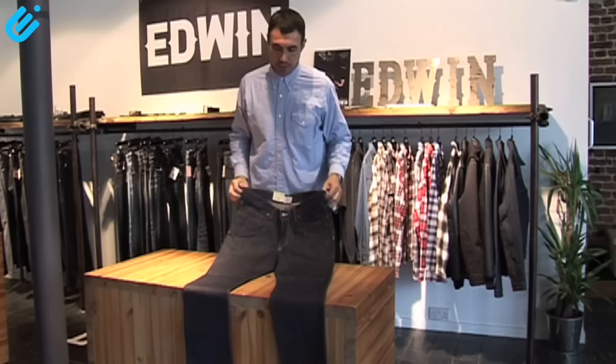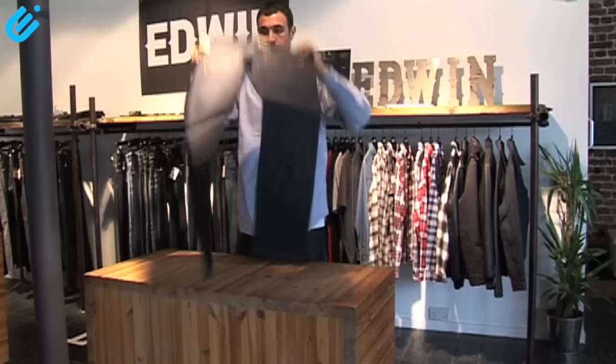Hi, I'm Rob from Edwin. I'm going to be showing you the ED-77. This is from the European line. This is a slim fit jean — not a ridiculously tight skinny fit by any means, just a nice slim fit jean.